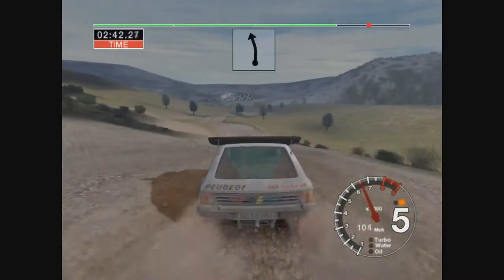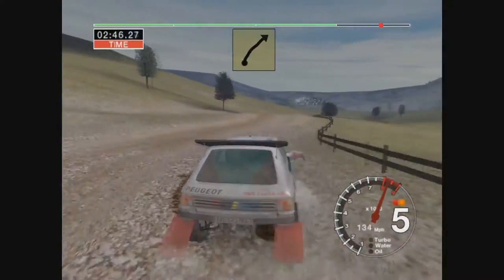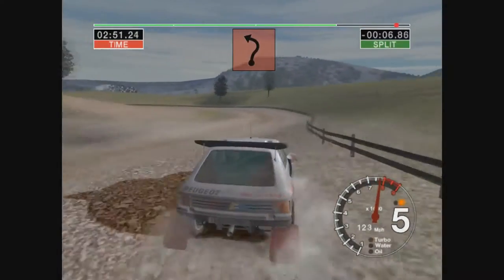5-6 left, and to long 5 right over crest, 5-8, 6 right and long 4 left, open.